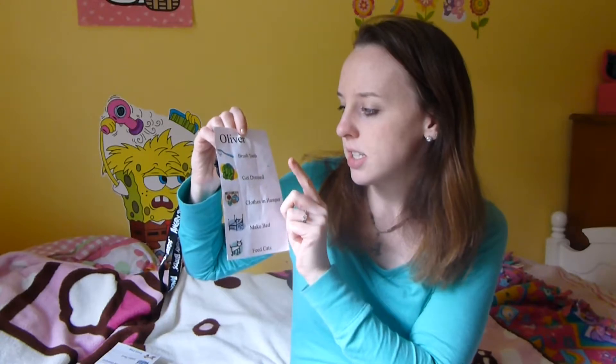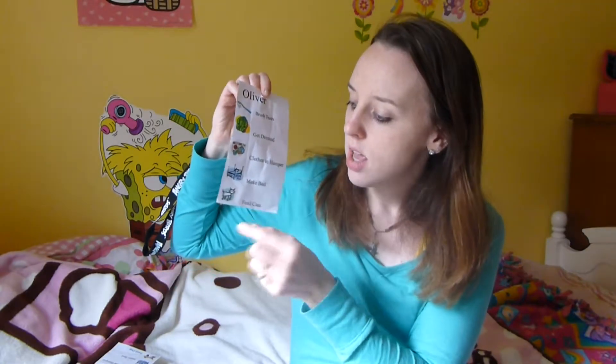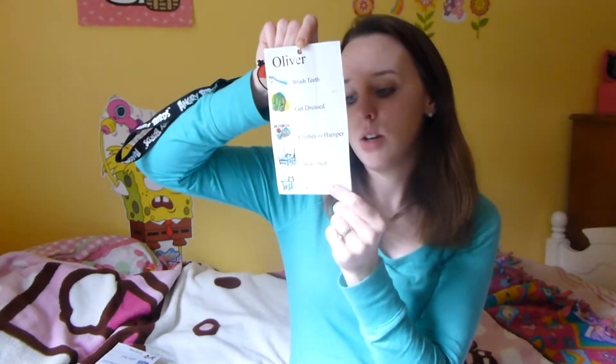So I started it with just basic things — this could always be updated later on, I saved this on the computer. Just brush teeth, get dressed — this is right after breakfast — put your clothes in the hamper, make your bed. And his one special job is to feed the cats. We have two cats, so he can feed them. And Haley has the same first four things: brush teeth, get dressed, clothes in the hamper, make bed. And then she feeds the dog.